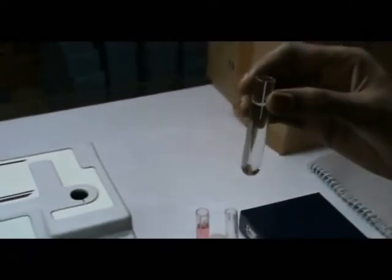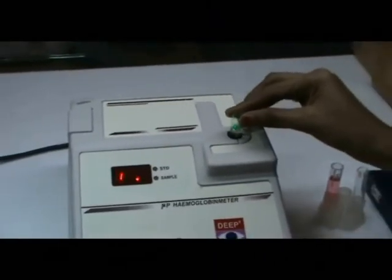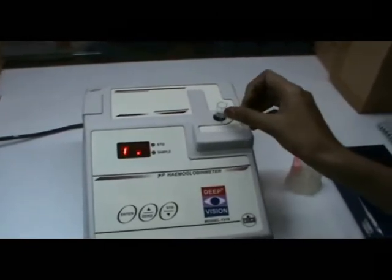This is distilled water or blank solution. This is the blank solution — just insert it in the keyword holder.